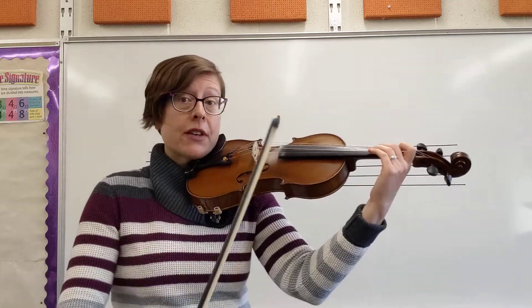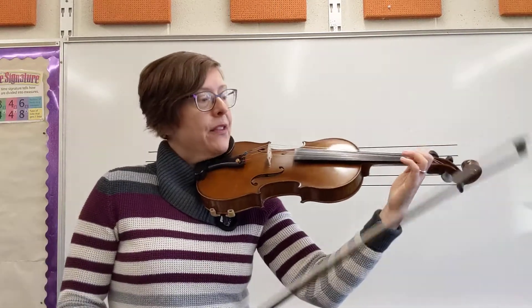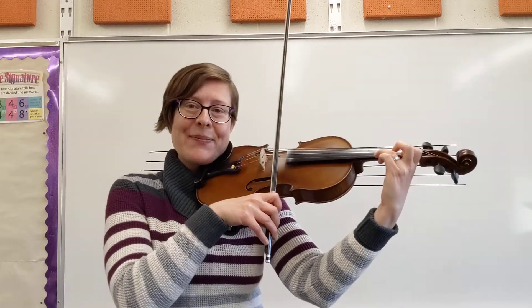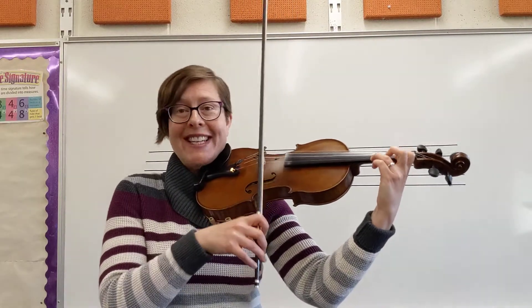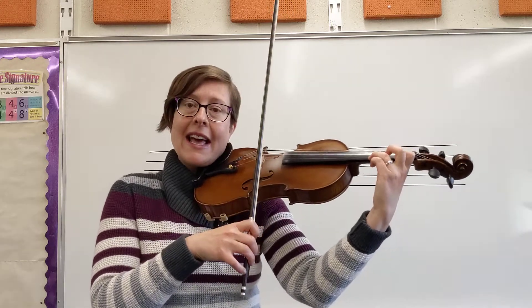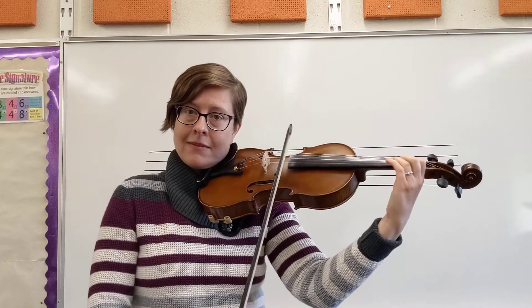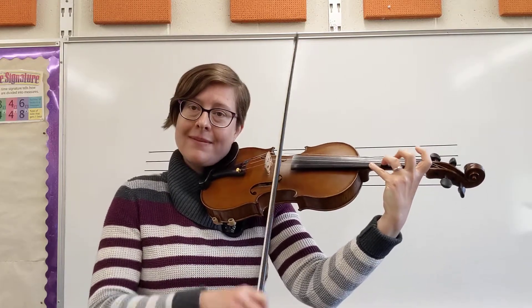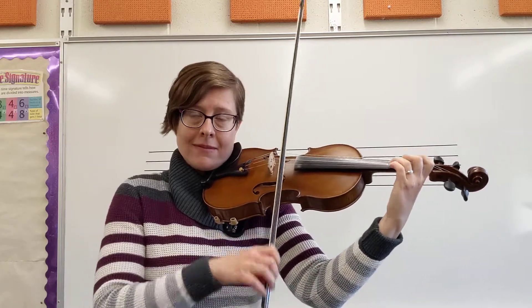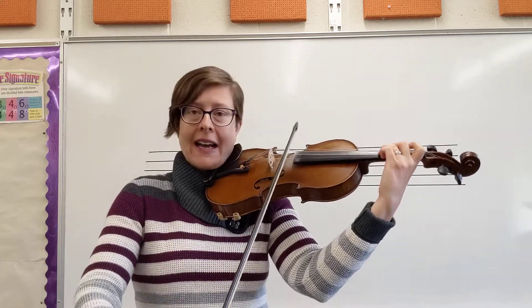Just make sure you're using full bows on those quarter notes to make sure you don't rush them. I'm going to do a full playthrough of the line at measure 13 — that's line 4 in many of your books. C sharp. Dotted half.